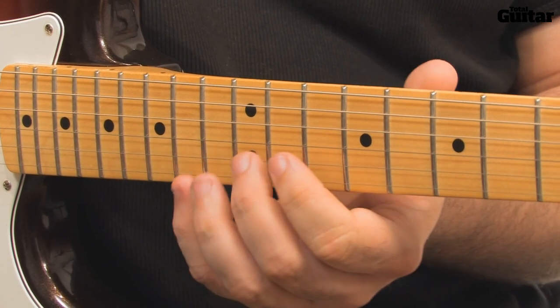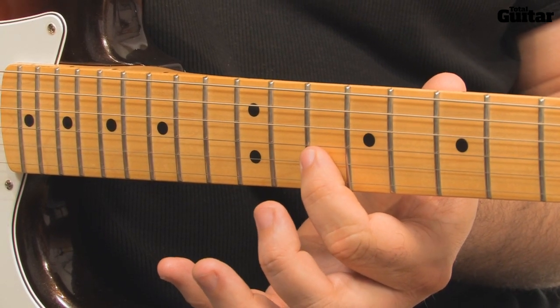Again, there's a two-note pickup to repeat the lick — that's A and D.